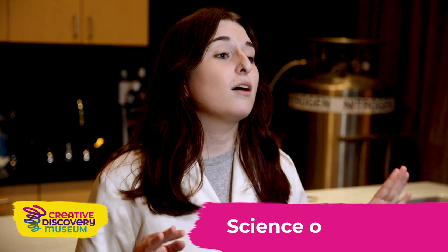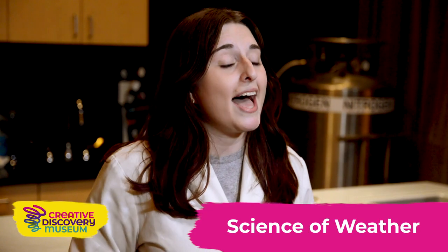Hi there! My name is Ashley and I am the Assistant Science Manager here at the Creative Discovery Museum. Today we are going to be learning about the science of weather, but stay tuned till the end so you can hear a little message from our friends at WRCB about weather preparedness.